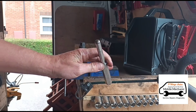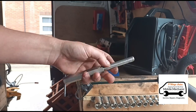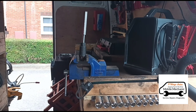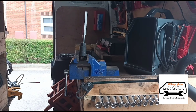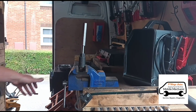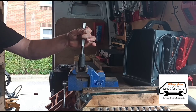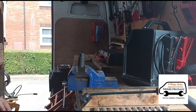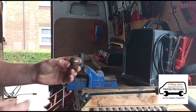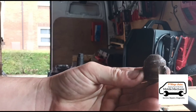Now I'm going to use this little tool here — it's a skinny chisel that goes through the top. I need to hammer that out. This can come out quite easily, or in some cases it can be quite tough. That one was quite easy — there we go, got it hammered out.